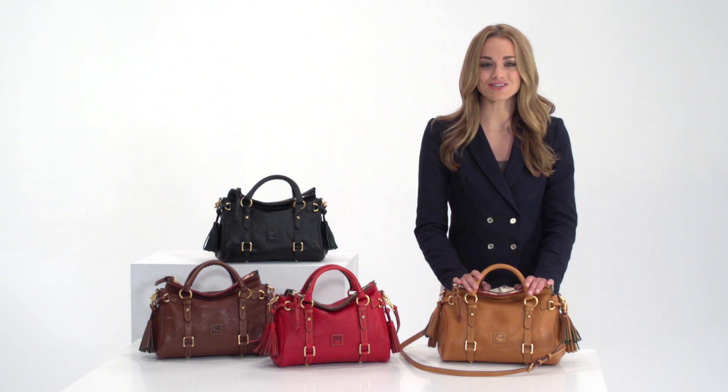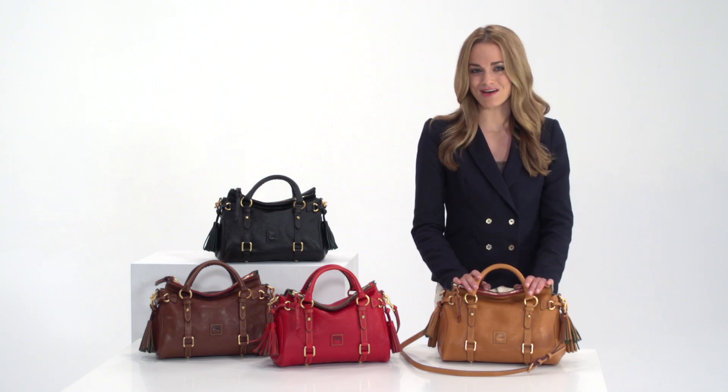The Florentine Mini Satchel is perfect for the woman who likes her bag chic and compact.